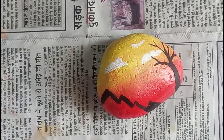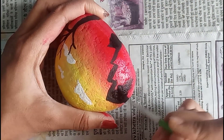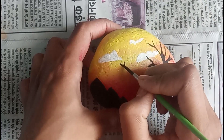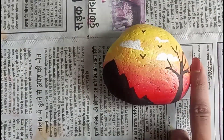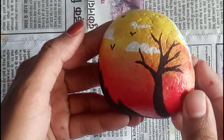Please try it at home and tell me how yours turned out in the comments! If you liked the video, go ahead and like and subscribe. I have also added some birds here, and our painting is complete — looking very beautiful, right?